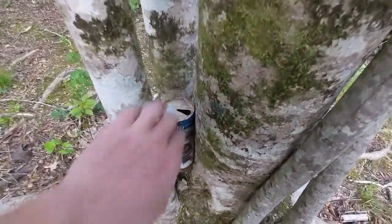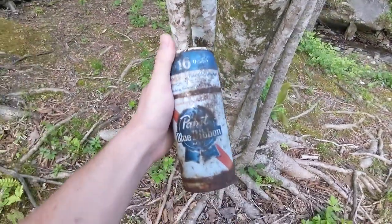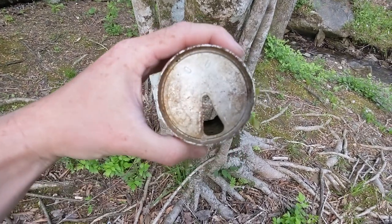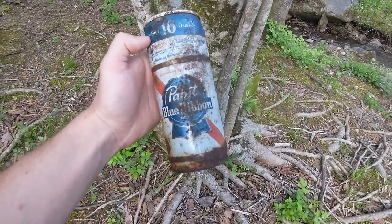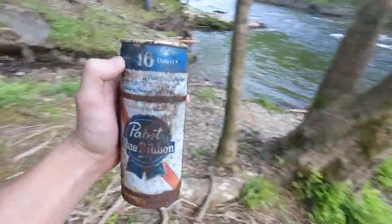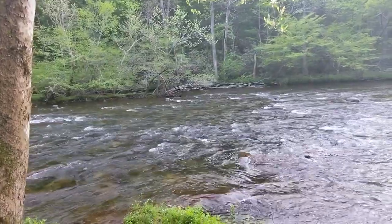Oh my goodness, look at this relic we just found. A genuine Pabst Blue Ribbon with a pull top. It's so old it's rusted clean through to the bottom. It's a tall boy too. That is just awesome. Some old hillbilly was out here living large, drinking a PBR catching catfish.